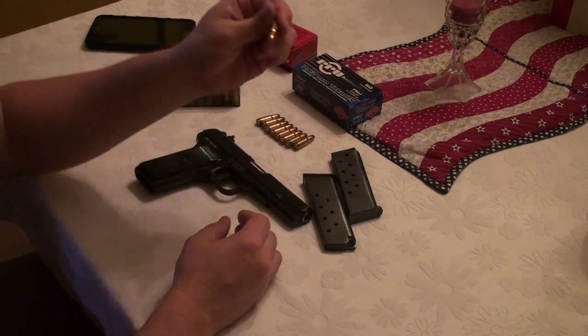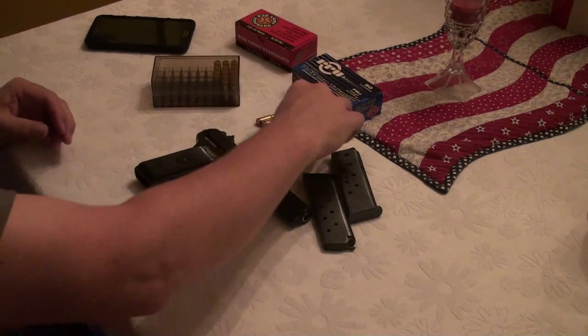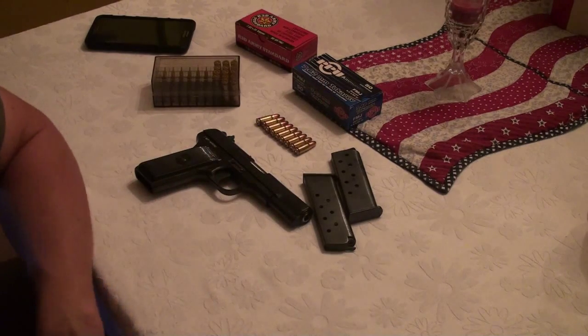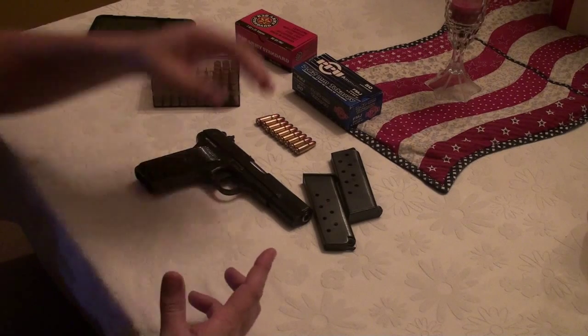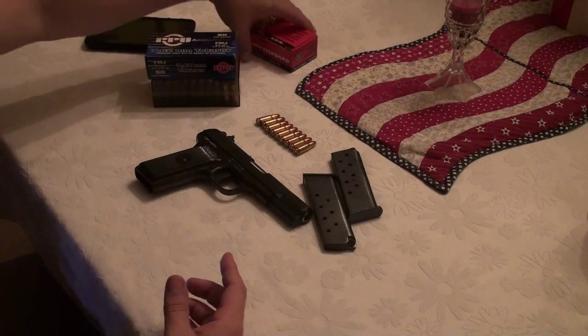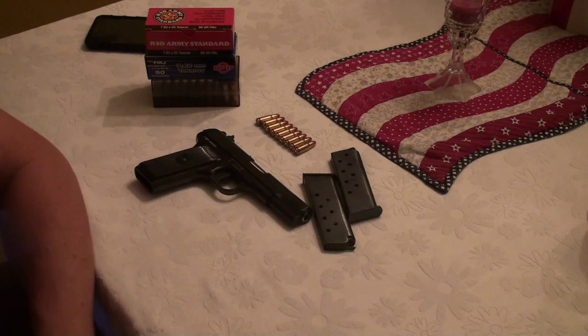You are able to reload the brass PPU cases as well. Lee and RCBS both make reloading dies for the 7.62x25 ammunition, and you can get reloading equipment for it without too much trouble.